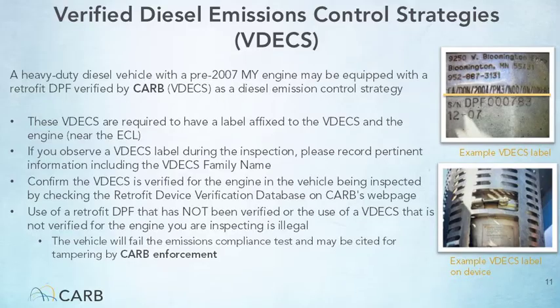If a VDECS is installed on the vehicle being inspected, the credentialed tester must verify that the VDECS is verified for the engine by checking CARB's retrofit device verification database. Note that it is not legal to use a retrofit DPF that has not been verified, or to use a VDECS that is not verified for the engine being inspected. Those vehicles will fail the emissions compliance test and may be cited for tampering by CARB enforcement.